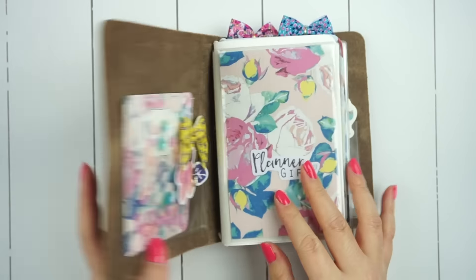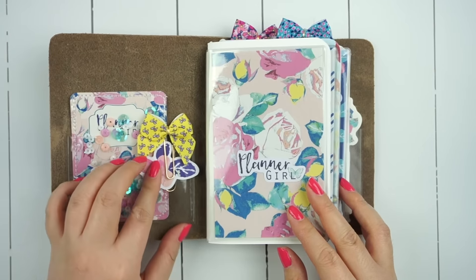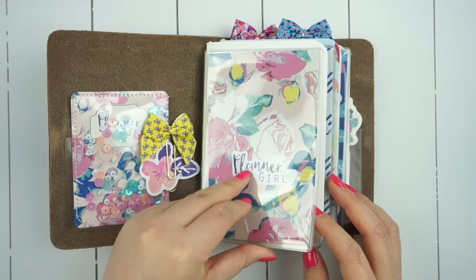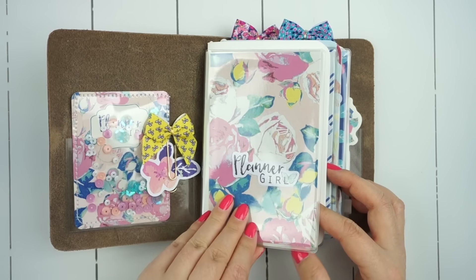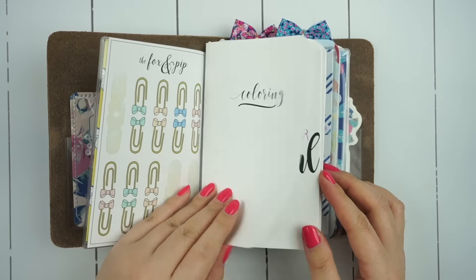So that is how I decorated this planner, which actually acts as my journal mainly. I love that the clear pockets worked perfectly for the shaker cards that came in this month's kit, and I really loved all of the patterns that came in this month's planner kit.